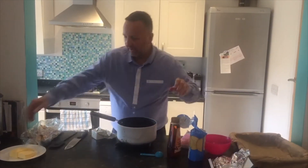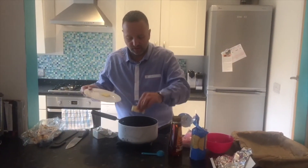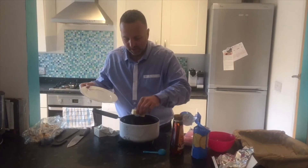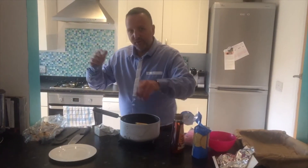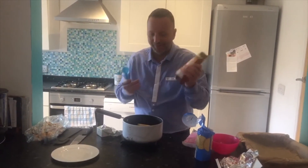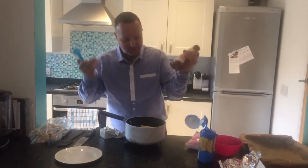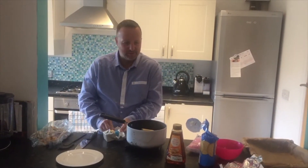I've got 125 grams of butter — that's a pretty big chunk. I could have cut that into smaller pieces to help it melt, but I haven't. And three tablespoons of golden syrup. You can see I'm shopping a lot at Tesco, but it's as good as the normal high-brand stuff.